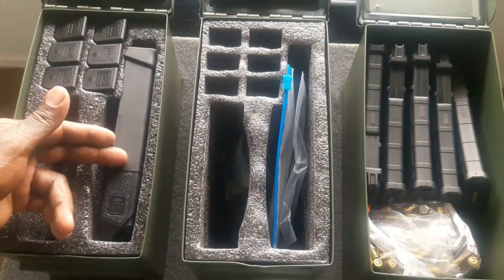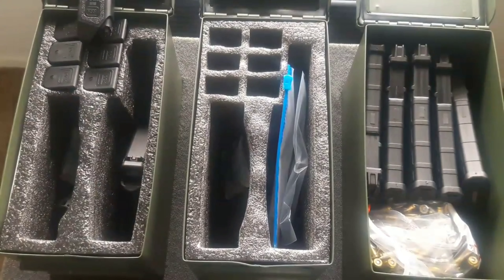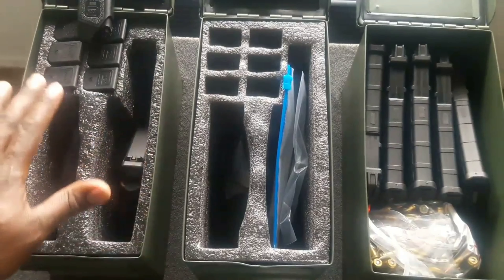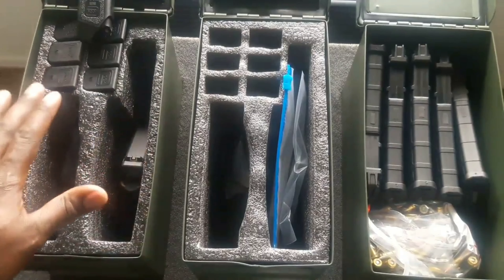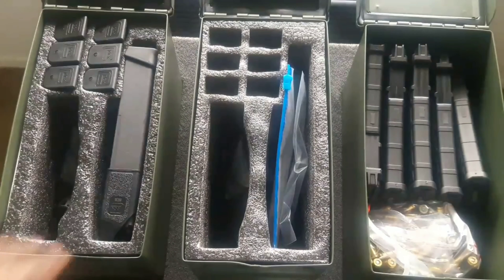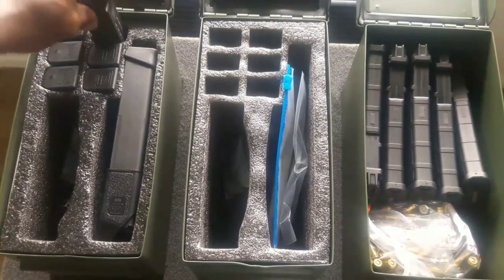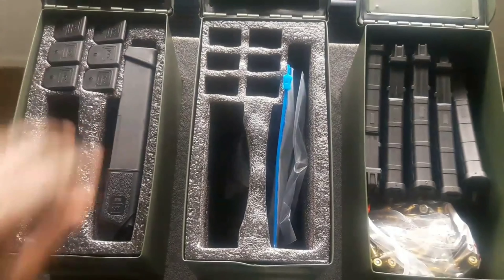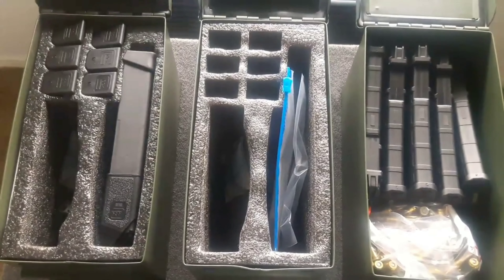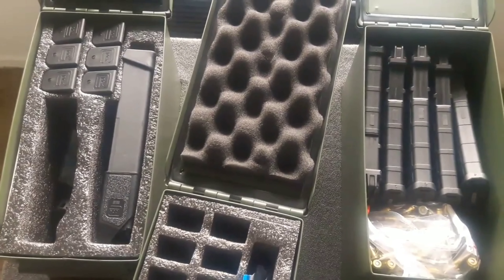I'll be filling this in with some ammo — enough to fill up all the magazines. I have six mags, a 33-round mag, a magazine loader, and the gun stored underneath. I store the gun without a magazine in it, though for long-term storage you can put one in — that's optional. In total I have seven magazines: some 17-round, some 15-round, and 33-round mags.